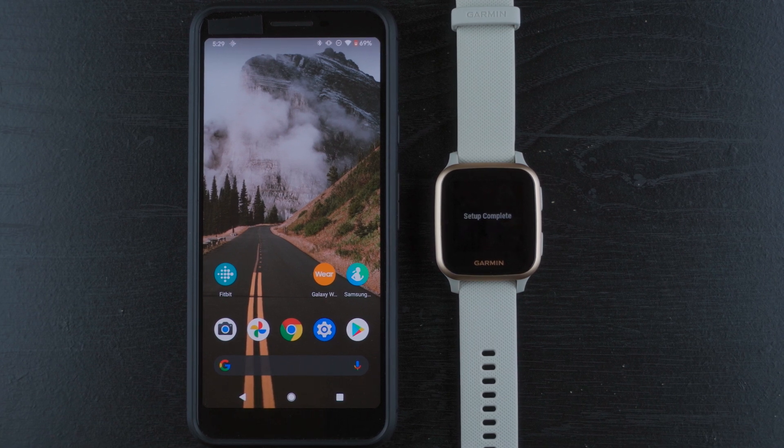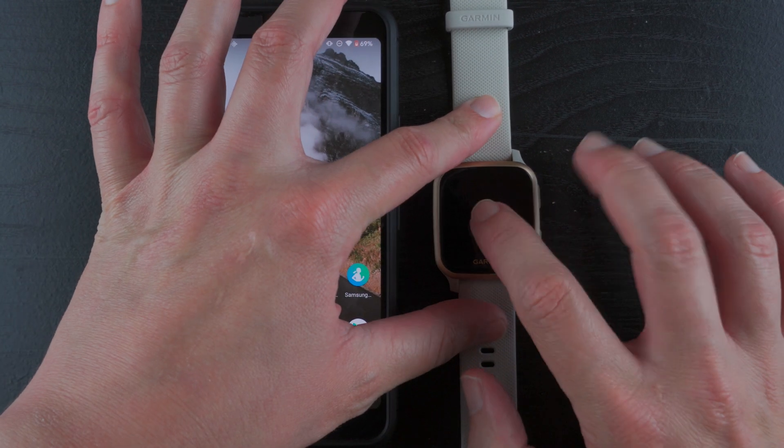There's the clock face. That was actually a relatively quick setup — didn't have to do anything with a phone or an app. I'm curious to know what else we can do here.